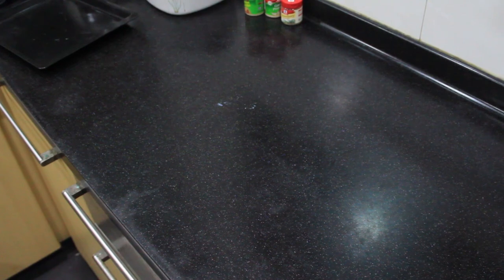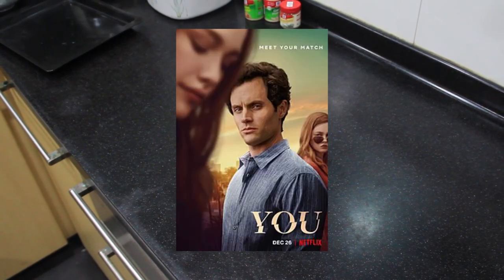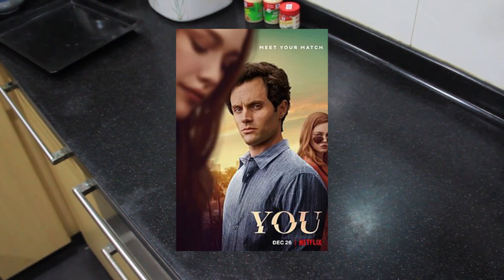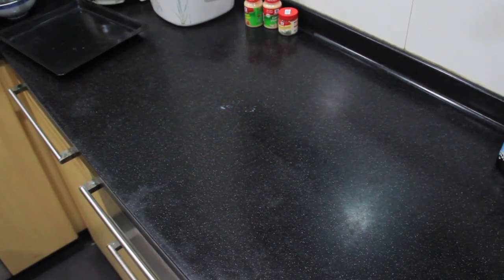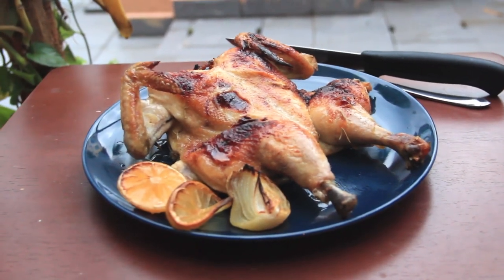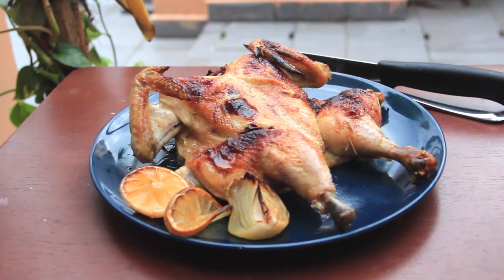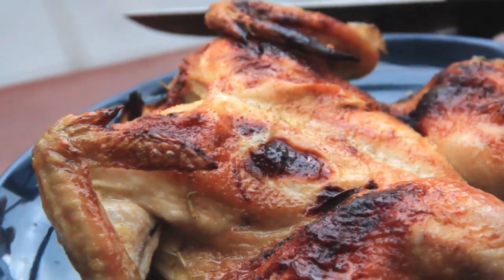Hey friends, so recently I finished watching season 2 of the Netflix series, You. Highly recommend it, although I can't say I'm too happy about the ending. But I'm not gonna say more than that — this will be a spoiler-free video. The main point is, as you have seen in the clip earlier, it's the roast chicken they made in the show. I saw it and thought of making it myself. So yeah, let's get straight to it.